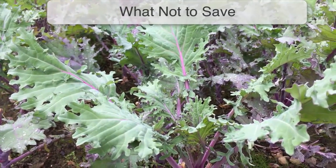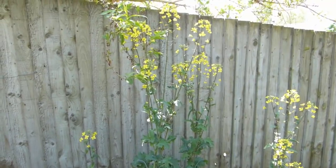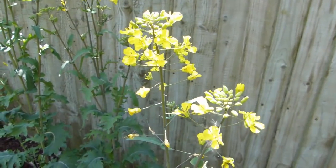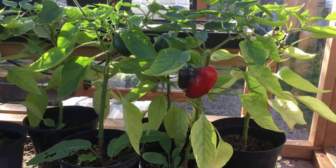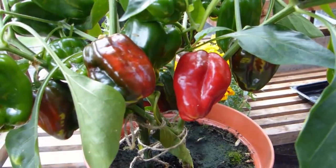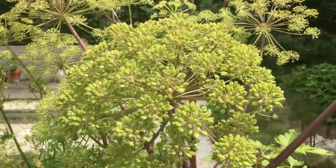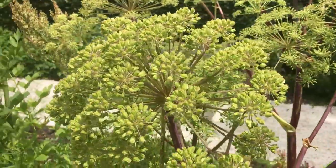Avoid saving seeds from the cabbage family. These plants readily cross-pollinate with other members of the same family, so you're unlikely to get what you hoped for. The same goes for F1 hybrids, which because they are created from two separate parent varieties, simply won't come true to type. For this reason, only ever save the seeds of traditional open-pollinated varieties.